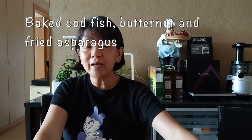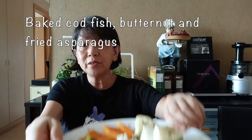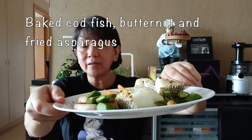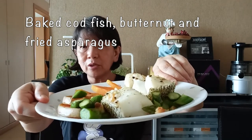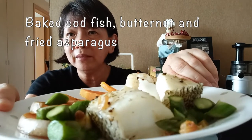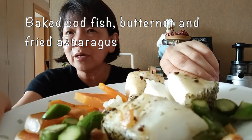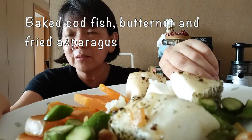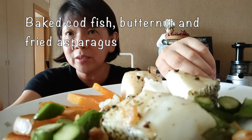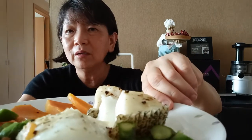Hi guys, it's me again and welcome to my third session of eating. You can see from here it's pretty nice. I have made a whole dish of codfish with butter baked in the oven. I have asparagus and also some butternut pumpkin that I bought from NTLC some time ago. And some hebi over here to go with the asparagus and garlic. Enjoy and Bon Appétit!